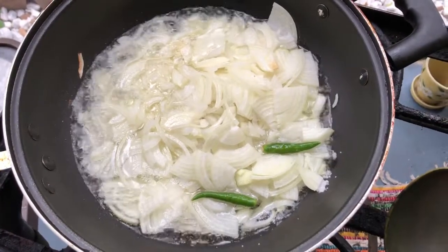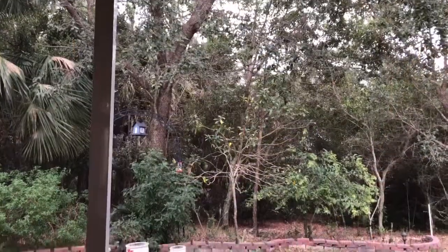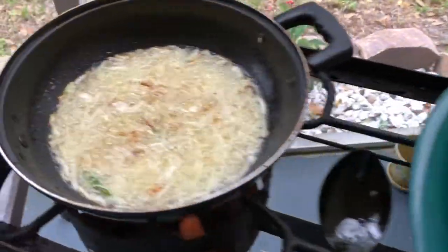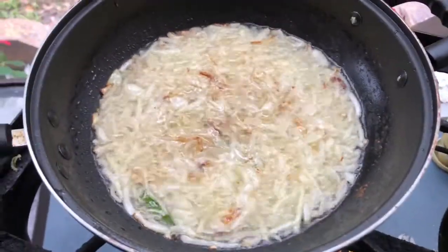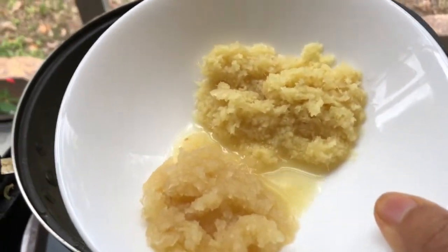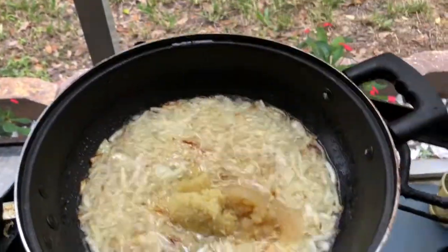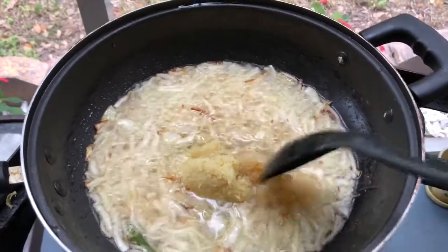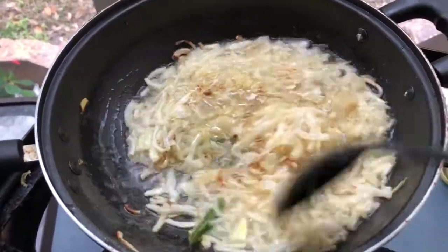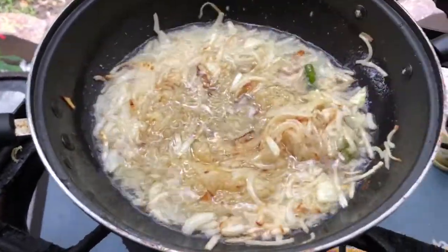We have two tablespoons of rice and one tablespoon of rice. We have five minutes of rice. We have to cook the rice.